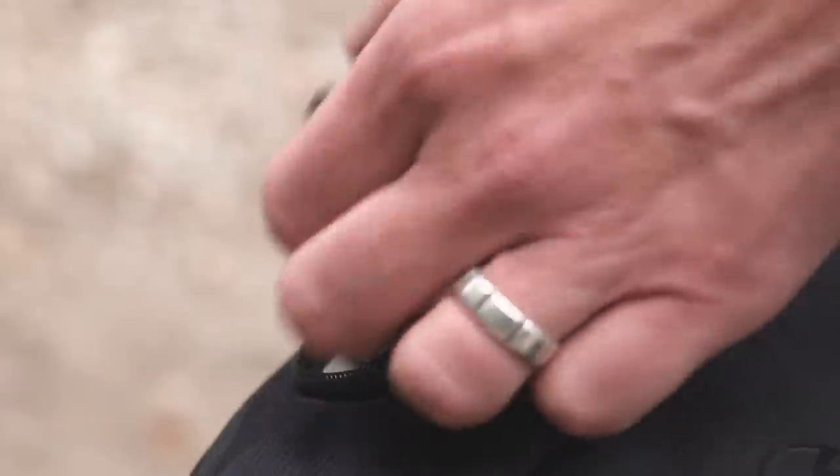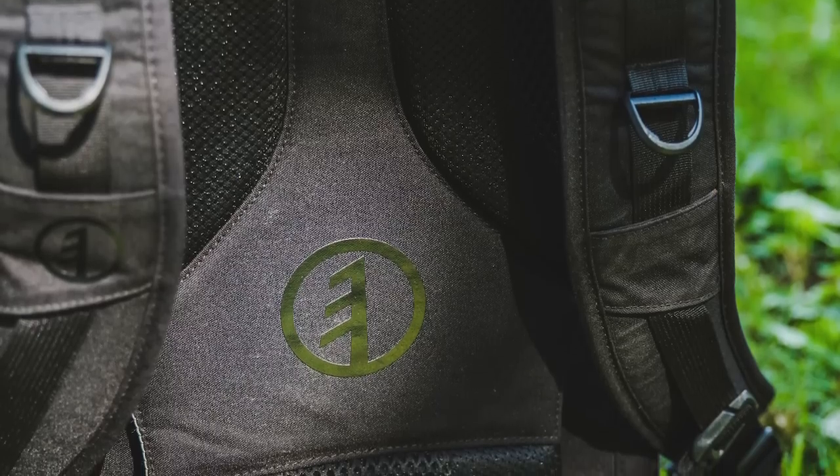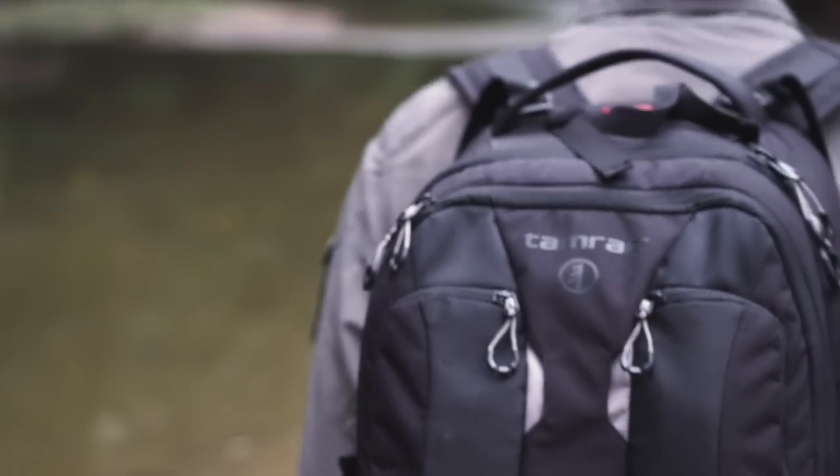The outside pockets are great for small personal items or things that I need to access quickly. The vented back makes the bag comfortable to wear in hotter conditions or on longer hikes.